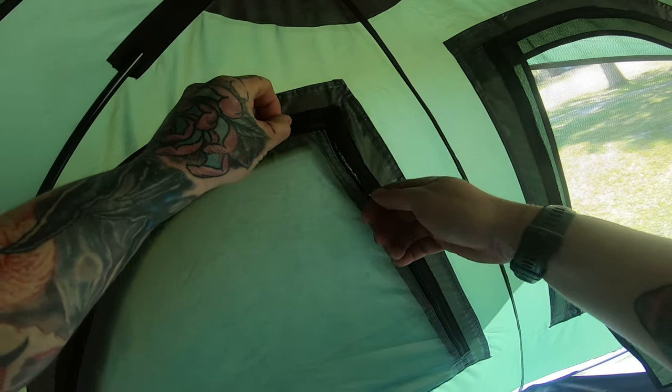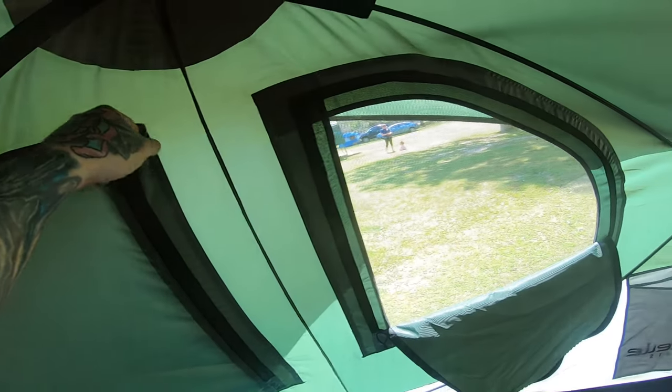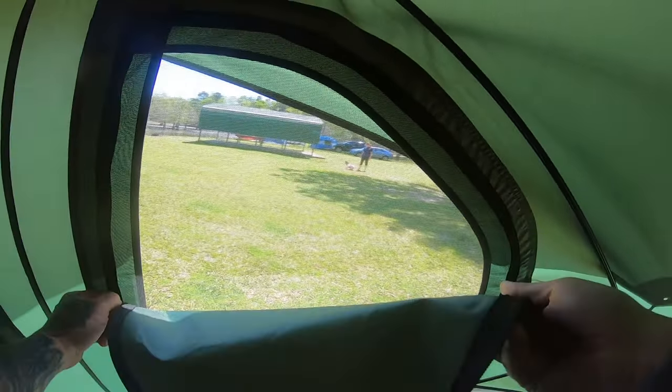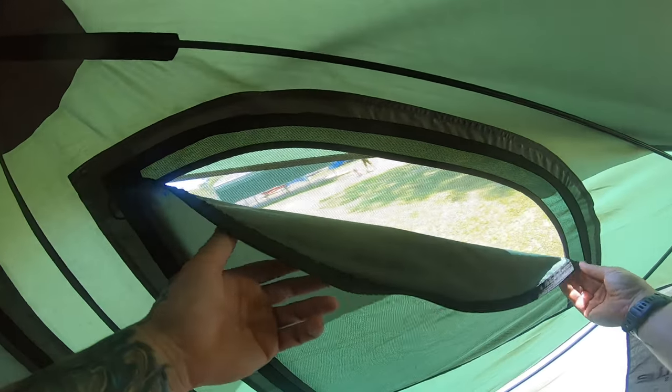For two people with gear it might be a little tight. Maybe if you didn't have a mattress and just sat on the floor — but I don't want to do that in any tent.